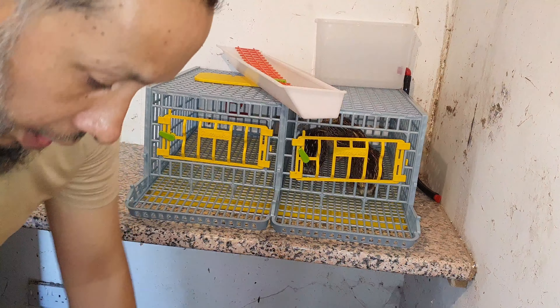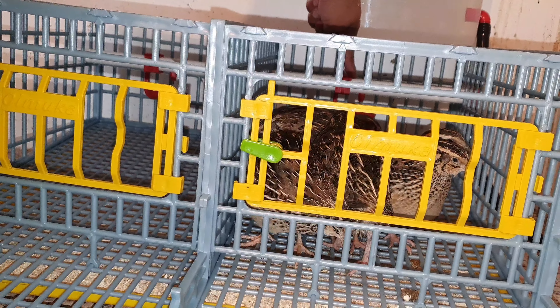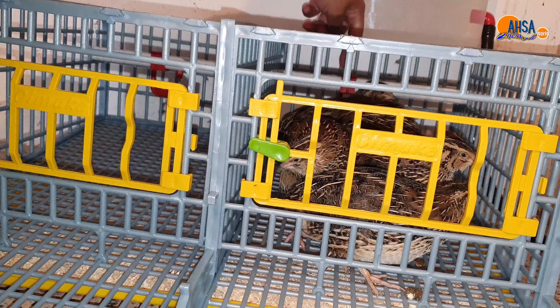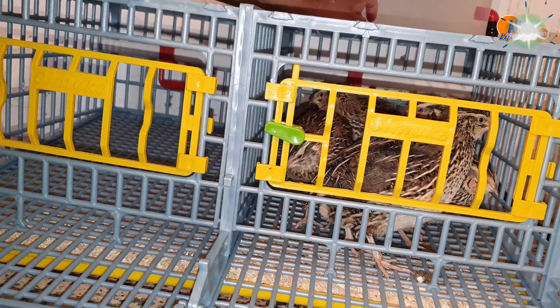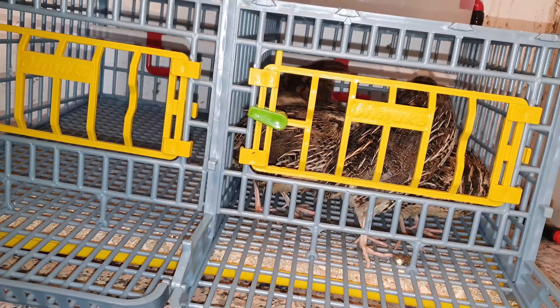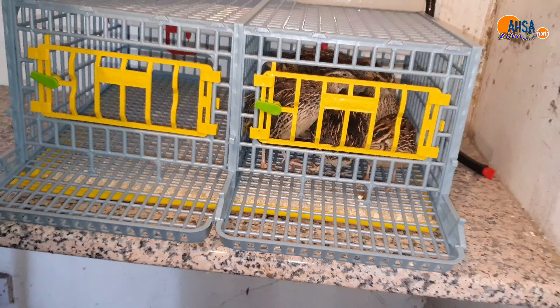Now I've got the cage on top of the poop tray, and what I'm going to do now is fill the water tank. The water travels through to these small nipple fittings, and the birds just peck on that and drink the water. Any extra water comes onto the plate underneath, so it's very clean — no worry of infection, no risk of the water getting infected. It's completely separate from the cage.